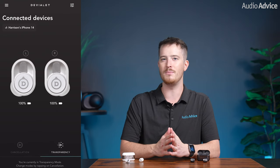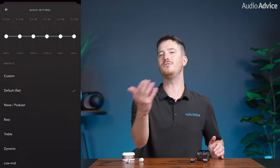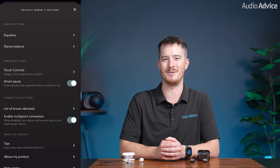The app is very basic but very intuitive. It will tell you the battery life of each earbud and allow you to go into noise cancellation mode or transparency mode, give you some EQ presets, and even let you customize the EQ yourself. There's not a whole lot more to the app but it definitely gets the job done.